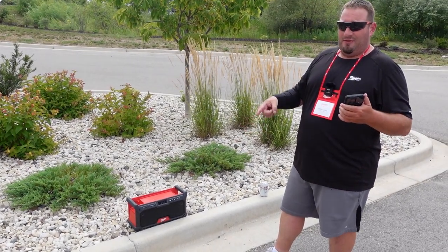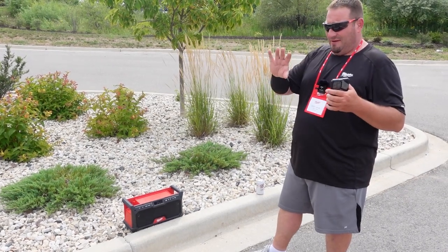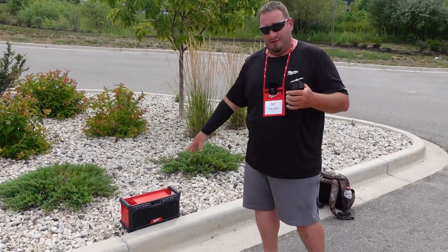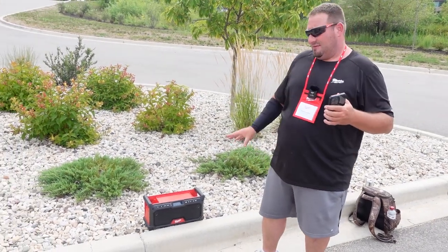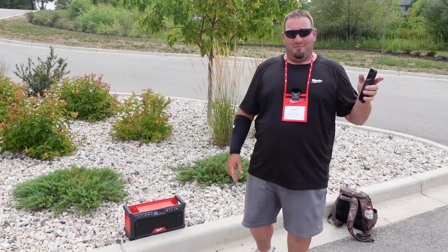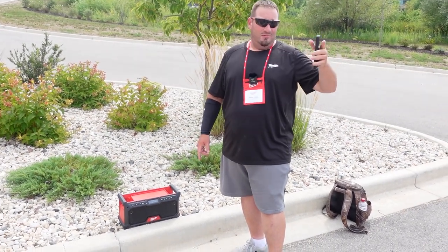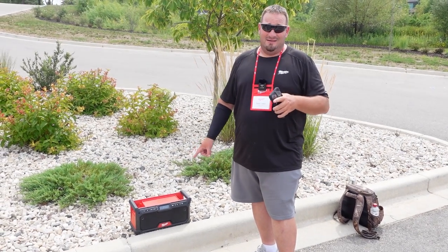This is a huge upgrade from the first M18 that I had, the rectangular octagon one, whatever. That's going to be nice. Be looking for this — you should find it on the website now to tell you when it's going to come out and give you some more specs if you'd like. I think we pretty much went over it. 25 parking spots is what I counted — that's insane. They say up to 120 feet, and out in this open area we got way more than that. Hey, that's a win.